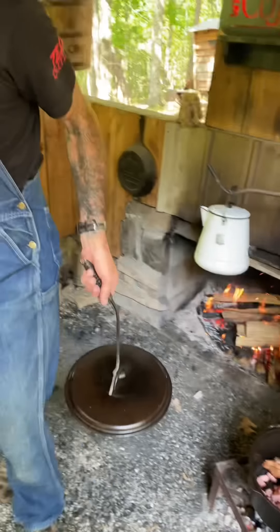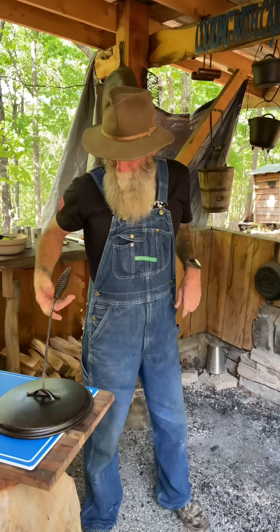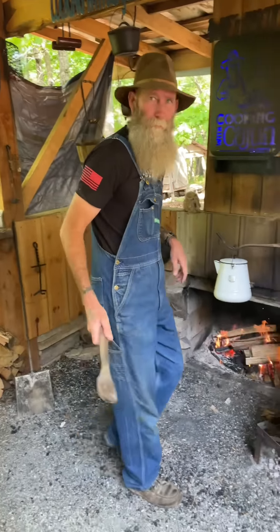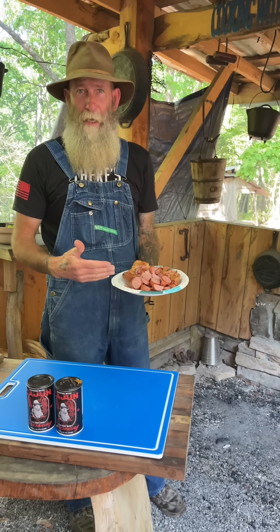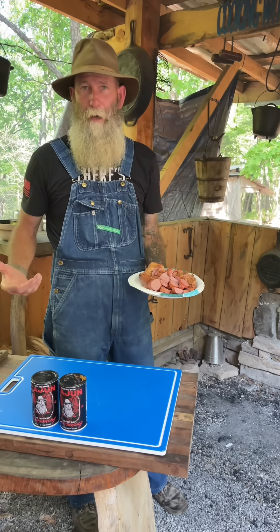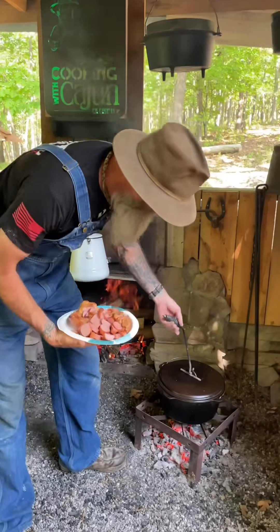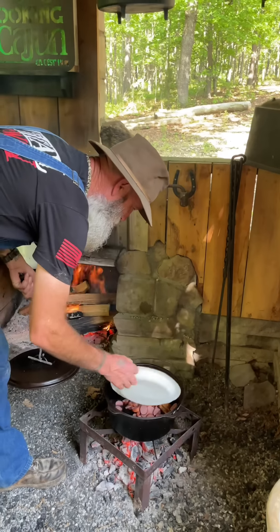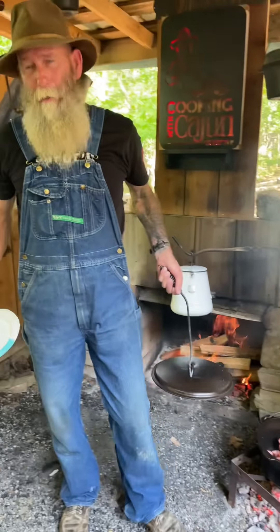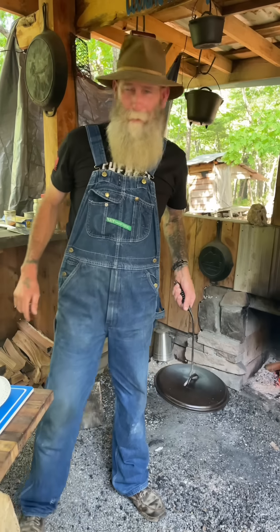I'm gonna let that brown down a little bit. So we're gonna start off with our favorite smoked sausage and some ham hocks. You can use smoked turkey neck, turkey legs, whatever you like. I like a good smoked sausage and some good old ham hocks. We're gonna give this a stir, let it brown down, we'll come back and show you.